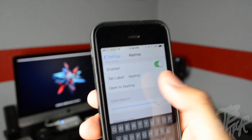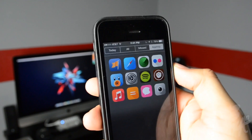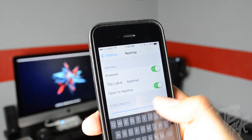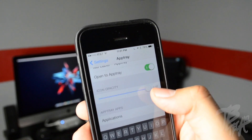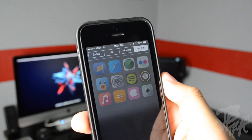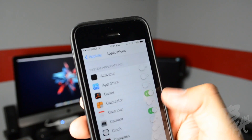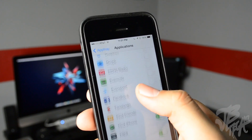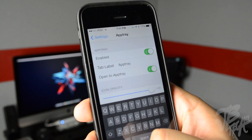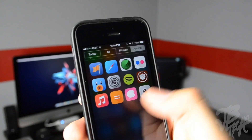Down here you have the tab label — you can name your actual label, I have mine set as 'App Tray.' You also have the option to 'Open to App Tray' — if enabled, it'll default to App Tray when you pull down your notification center. Below that you have icon opacity and the applications you want to set. App Tray is available for $1.49 in the BigBoss repo — pretty cool for quick access to apps from your notification center.